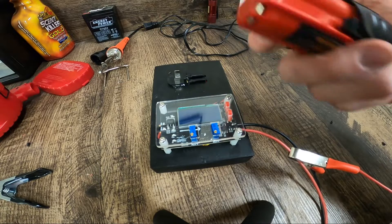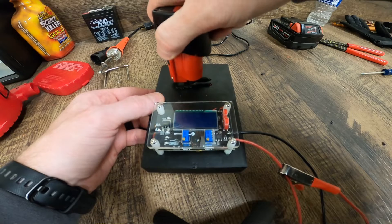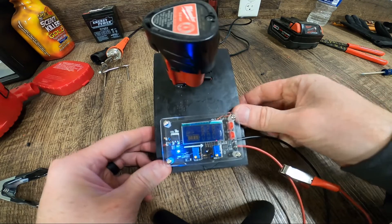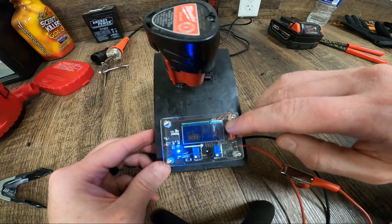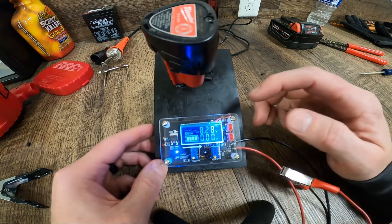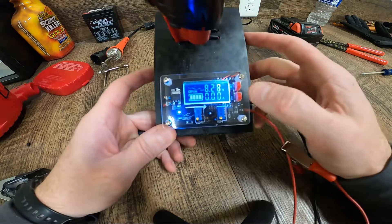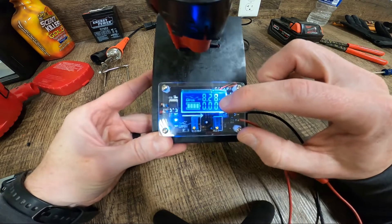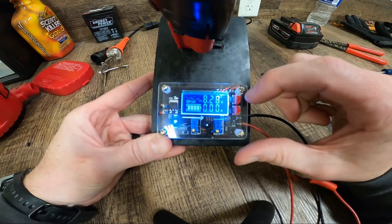To power it on, all we've got to do is throw our battery on. It's going to turn the screen on — the screen has got a backlight. There are a couple screens built into this. On the out screen, we can see it's putting out 8.2 volts, no amps because it's not hooked to anything.